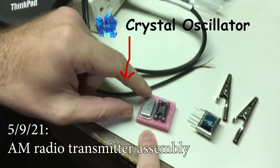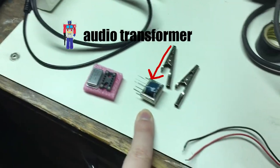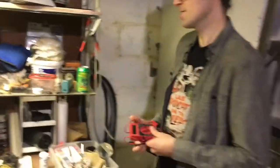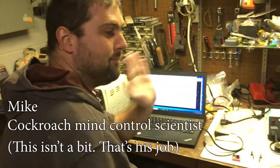This is the crystal oscillator, which broadcasts at 1 megahertz. This is the audio transformer — I don't know what the fuck it does. It transforms the audio. I think this is going to be an autobot, right? We've got mad scientist Mike here.